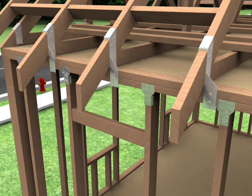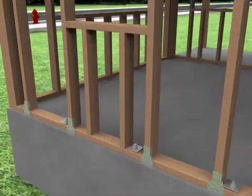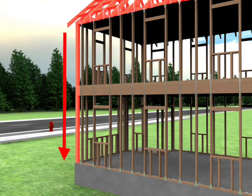Along with roof to wall connections, all joints in the structure – floor to floor and wall to foundation – must also be secured to create a continuous load path to transfer wind loads to the building's foundation.